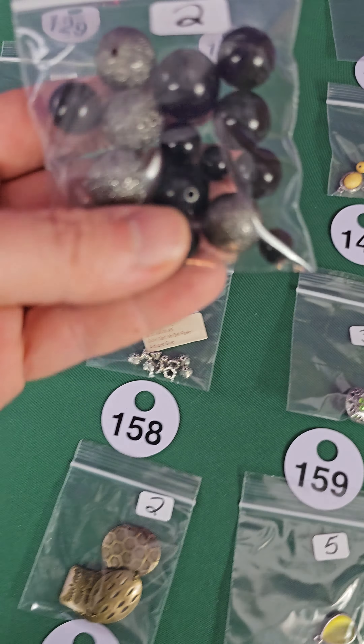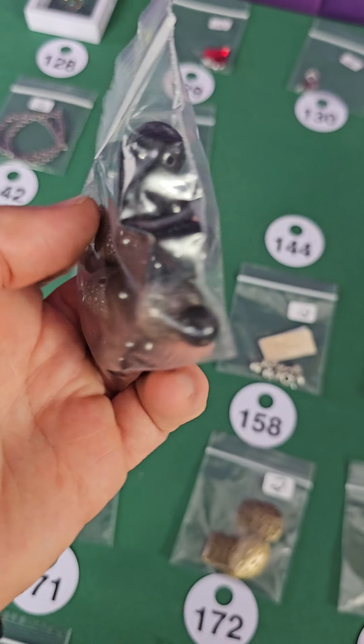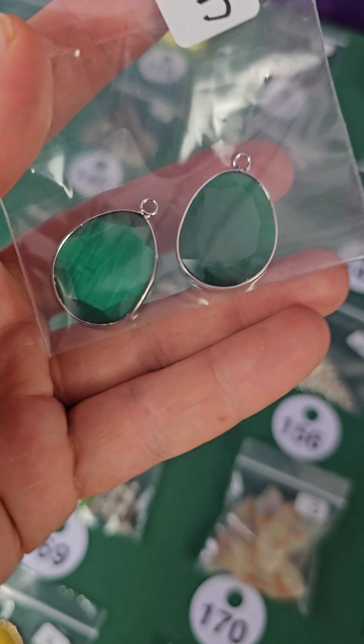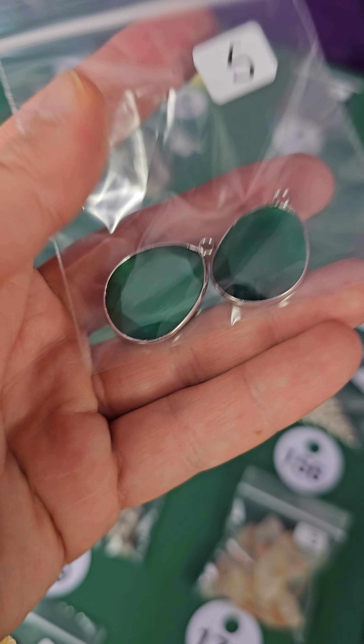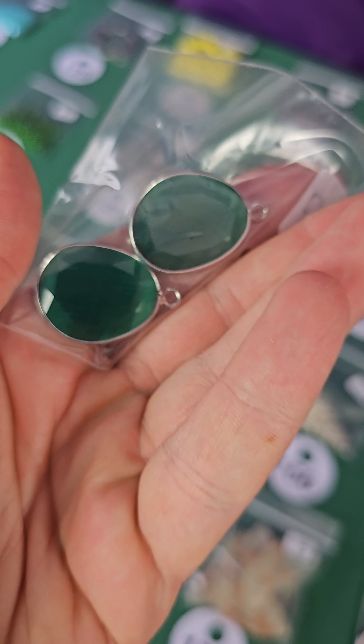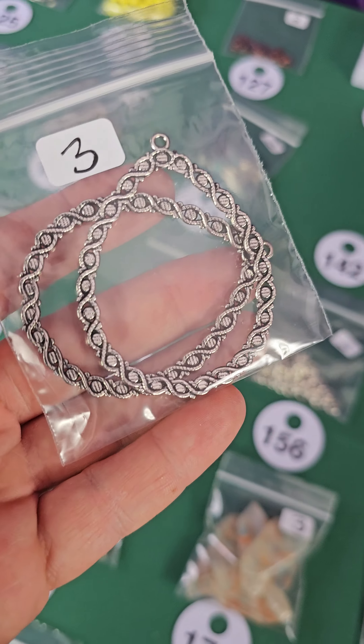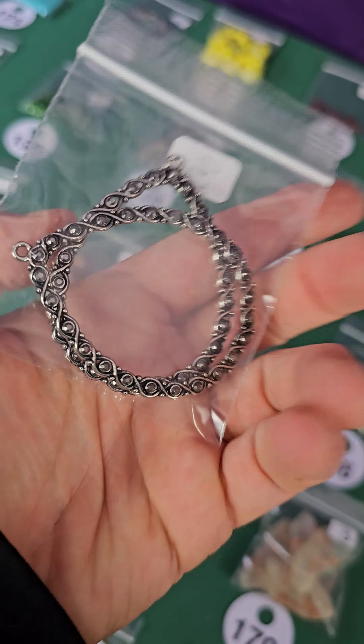Number 144 — little mix here, two dollars. Number 143 — these are green cat's eye, five dollars for both, very pretty. Number 142 — this pair, three dollars. Number 141, three dollars — stone and metal.